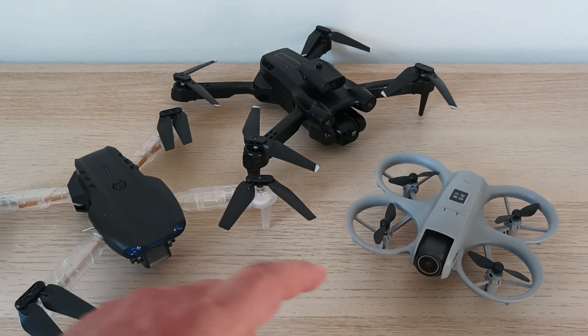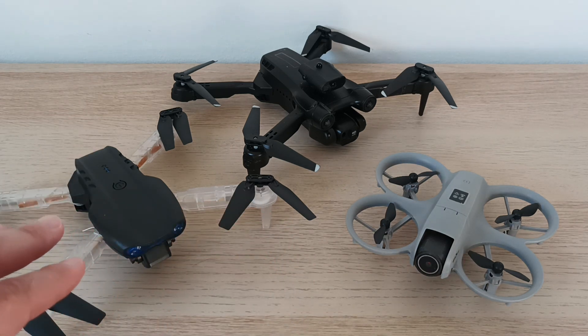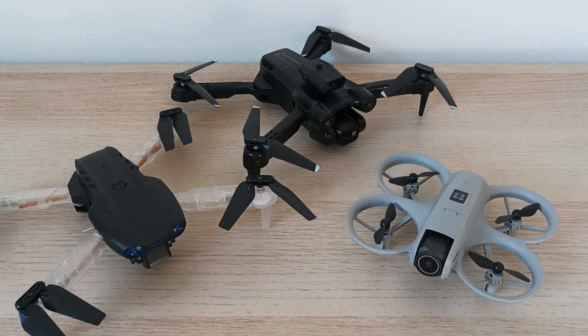Today I will talk about this small drone, which nowadays becomes as popular as the other ones like E88, E99, or similar drones. All these drones are from the same price range.